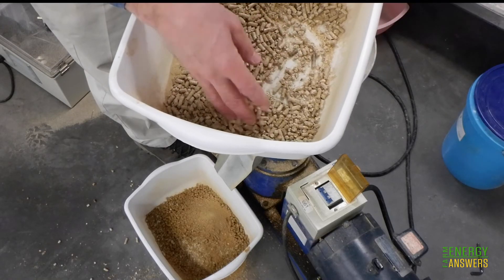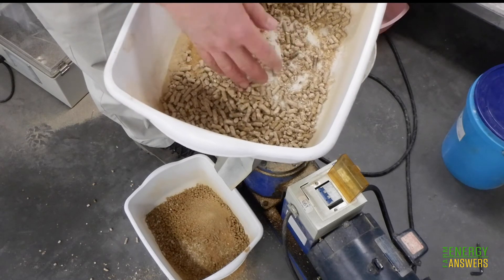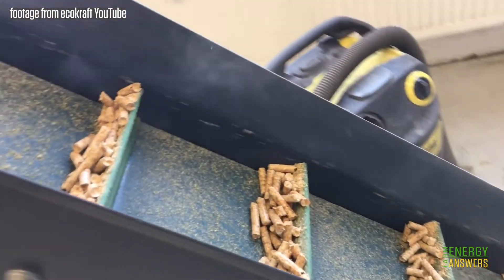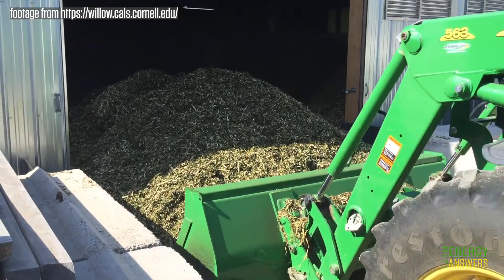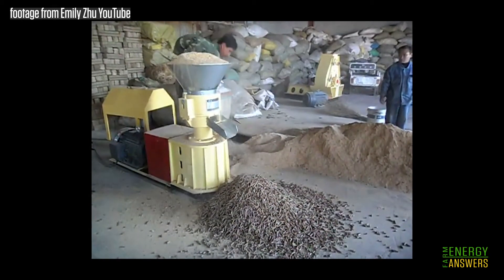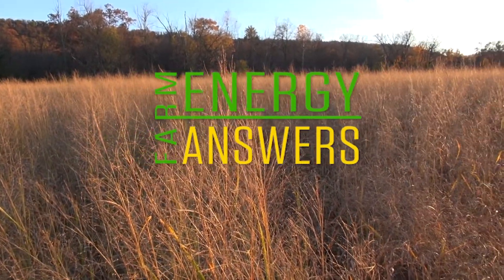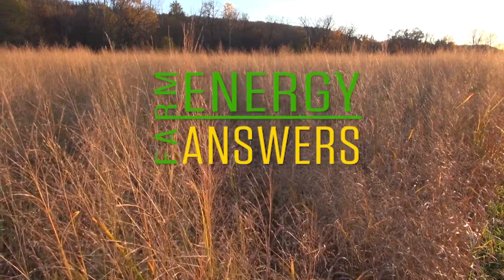If all goes well, pellets should start coming out of the chute of your machine. You'll find that they're warm and soft, and they need to be spread out to dry, cool, and harden before they can be packaged or used. Keep in mind that each pelletizer and each feedstock is unique, and some experimentation may be needed to settle on the exact settings and procedure that works for you. You can learn more about the pelleting process from other materials in the Energy Answers for Beginning Farmers and Ranchers series, including videos on measuring moisture content and measuring pellet durability.